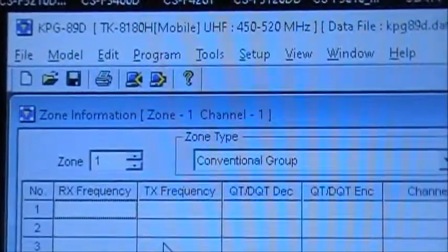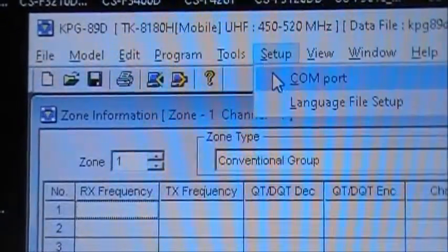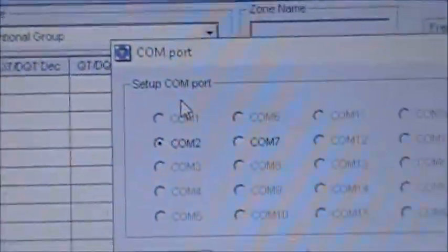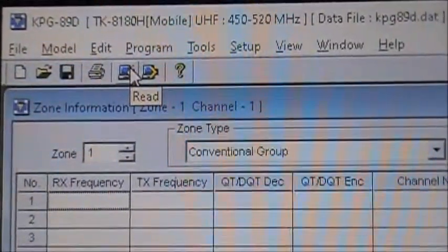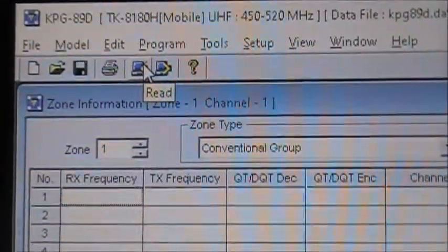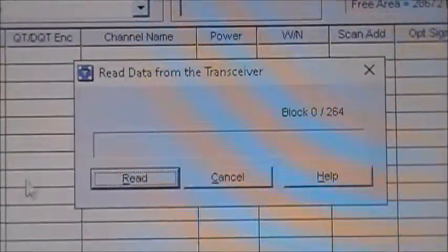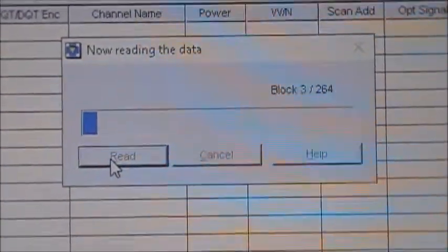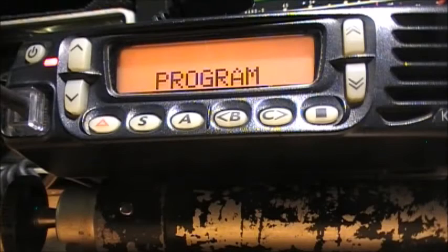So the program is KPG89D. First thing we're going to do is read from the radio. Obviously you want to set up your COM port — make sure it's correct. In my case it's normally COM 2. So what we do is just click Read, and you'll read the current information that is on the radio. This box will pop up, you click Read, and away she goes. You'll see 'Program' come on the screen while she's reading, and once she's done, she'll finish.